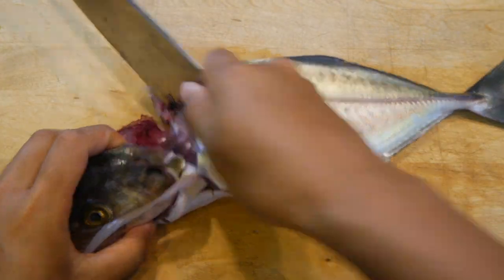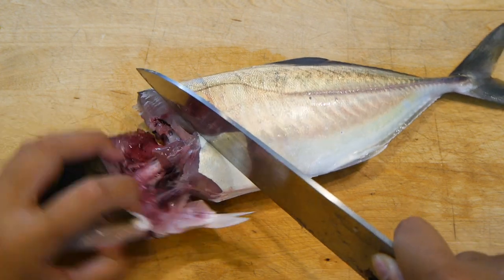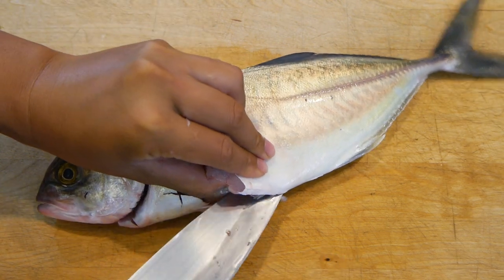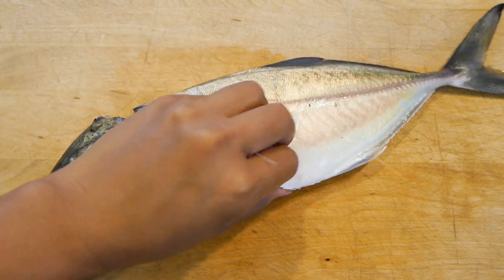The way I cut around the head and the belly might seem unusual for a lot of people who've been filleting fish for a while, but for sushi purposes this is meant to ensure that I avoid cutting the stomach or the gallbladder, which is really important because that can make the fish taste slightly bitter if I cut that.